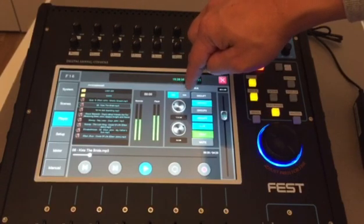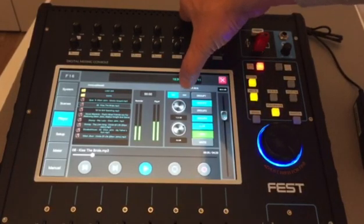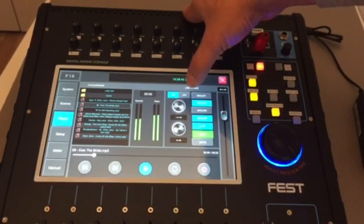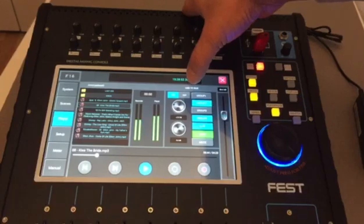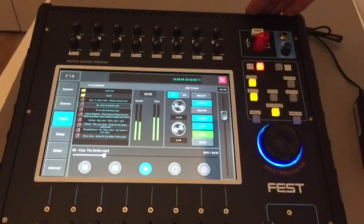The digit button is actually for the expansion card. If we are using the expansion card, we can select digit. This allows us to play back songs directly from a laptop or PC, or record the mix directly to a laptop or PC using any digital audio workstation or DAW software. That is how simple this USB playback is.